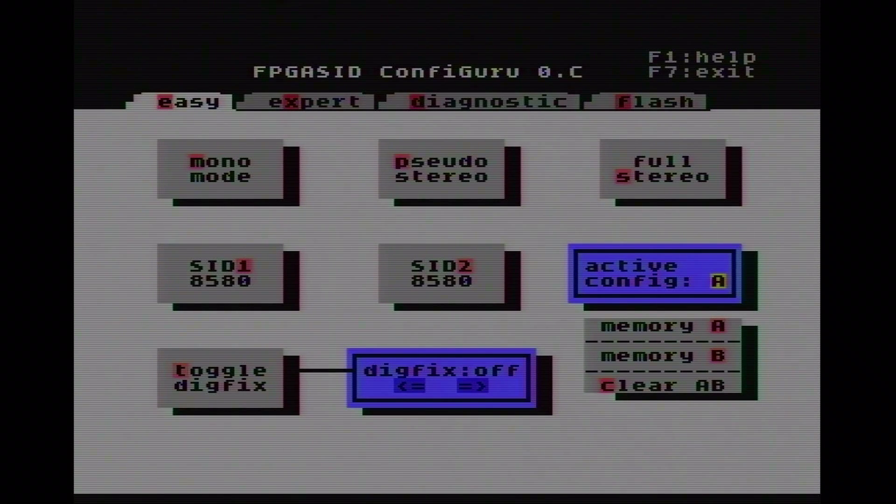We can see SID1 and SID2, and here we can select whether we want to use the newer model, the 8580, or the older model, the 6581. By just pressing a key we can switch between the SID models. This selection is rather important for the two different stereo modes. In mono mode it's just SID1 in usage, so we only have to configure SID1. In pseudo-stereo mode and full-stereo mode we use SID2 as well, although in pseudo-stereo mode SID2 plays the very same as SID1.